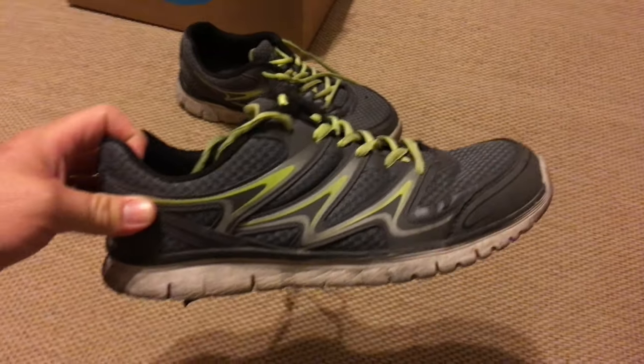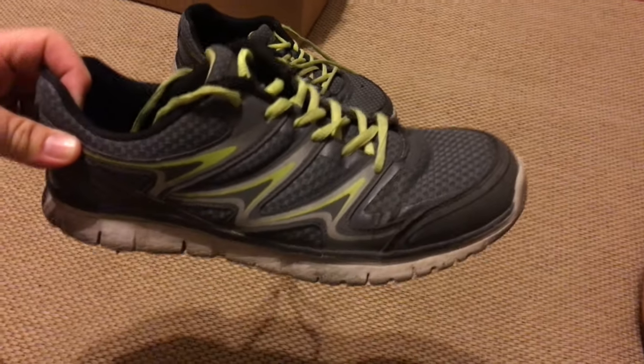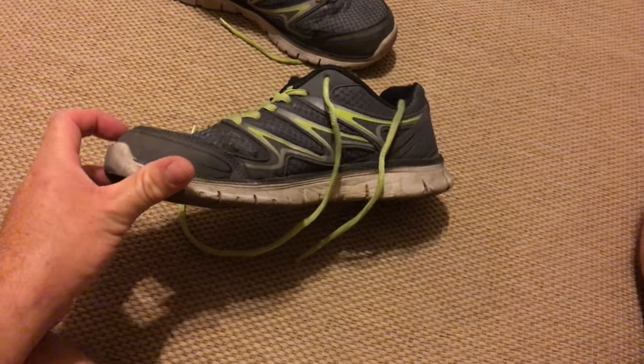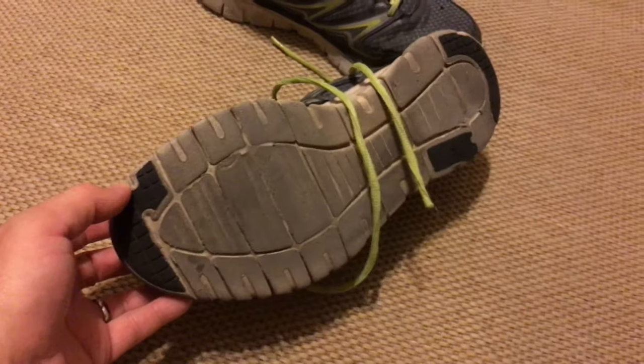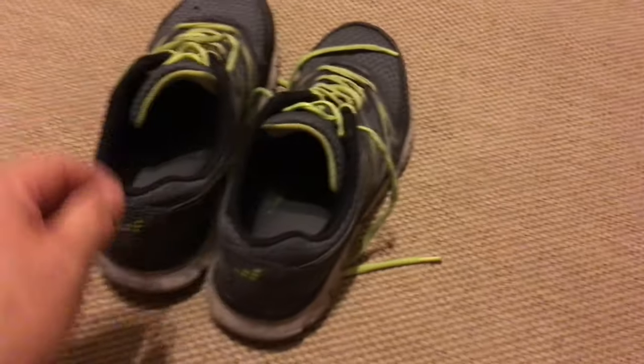So these are some shoes I got from Academy Sports. They were like the cheap, low-end brand that I could afford at the time — I think they were about $25. You can see the foam is pretty squished and the bottoms are almost worn off. Put a lot of miles on them. These did pretty good though — I never got injured or anything. But these are retired.